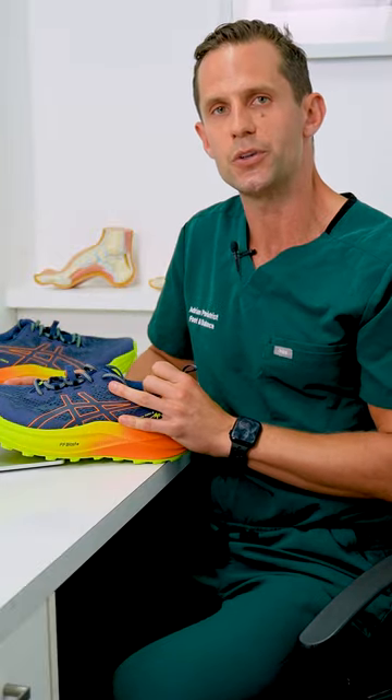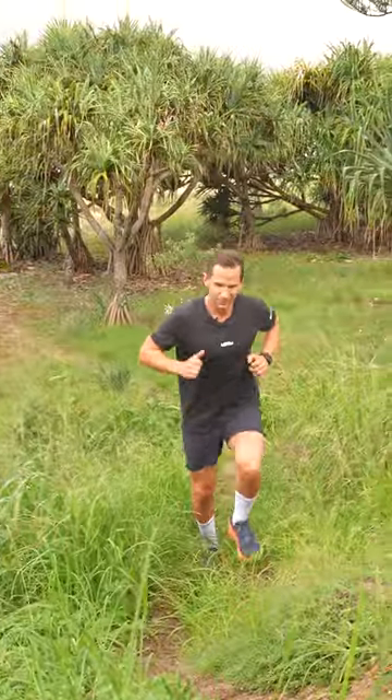So let's give these shoes a crack — we're going to go outside and take them for a spin on the trails. The Asics Trabuco Max 2 is a fantastic trail shoe. It's high-sitting, supportive, comfortable, and absorbs all the shock. Fantastic shoe, Asics — good job.